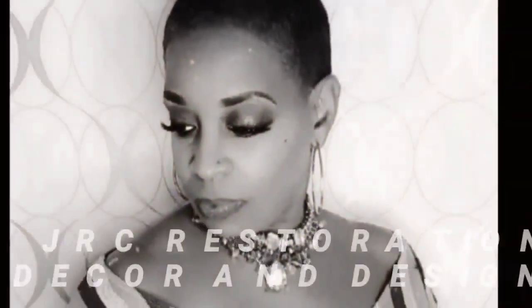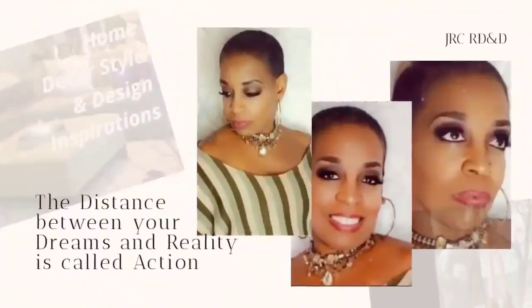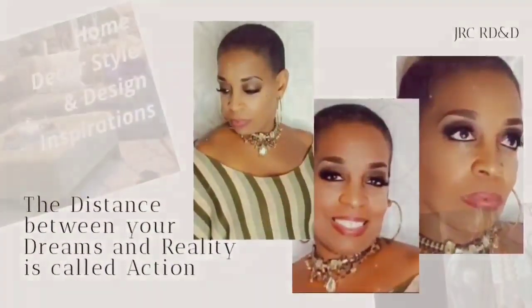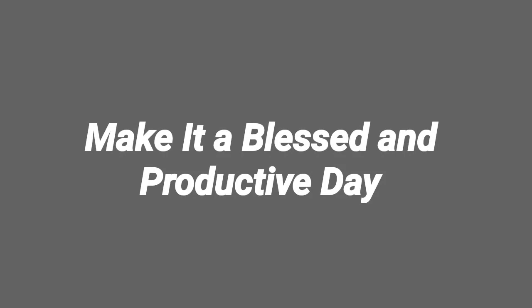Thank you so much for watching JRC Restoration Decor and Designs. And remember, the distance between your dreams and reality is called action. So until next time, make it a blessed and productive day, everyone. Bye-bye.